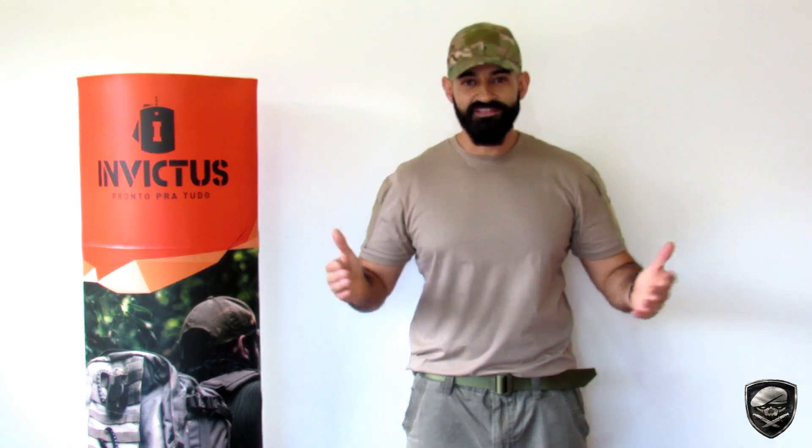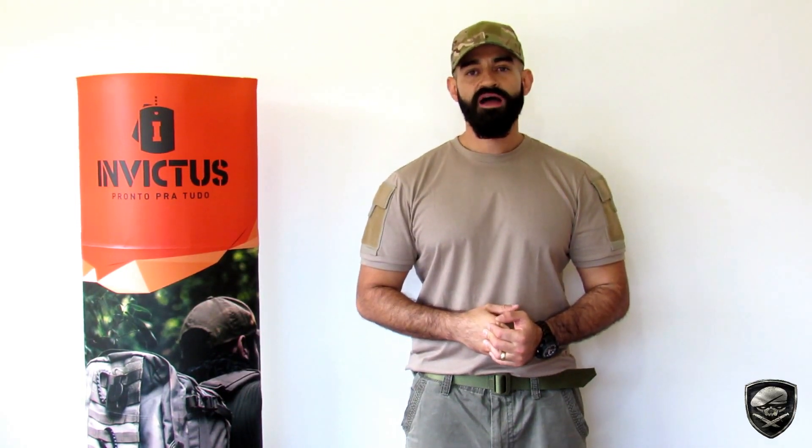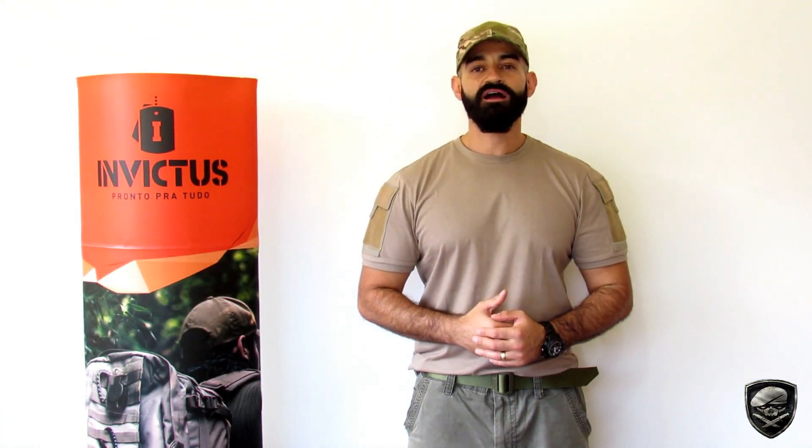Hoje eu vou fazer uma abordagem um pouco diferente do que eu tenho visto na internet. Eu não vou vestir o equipamento, porque você não está aqui para ficar vendo desfile de moda ou desfile de roupa tática. A minha ideia é mostrar pra vocês o diferencial desse produto e as minhas impressões. Eu recebi o material na camuflagem RealTree e vou estar falando um pouquinho sobre ela também. Foi até interessante, porque há pouco tempo um dos assinantes do canal havia solicitado para falar sobre vestimentas de combate, a calça Combat e a gandola Armor.